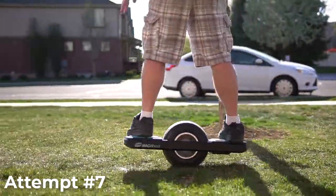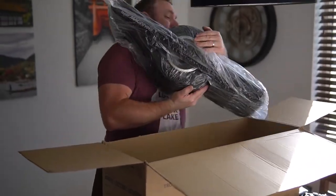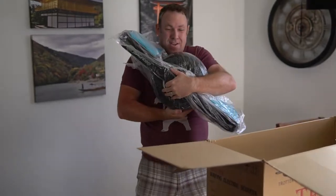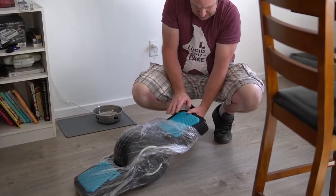I do want to point out a couple things. The first thing is that Magwheel did send this to me for free to do this review. The second thing is that while this is often compared to the Onewheel, I've never actually been on a Onewheel, so I can't give that one-to-one comparison.